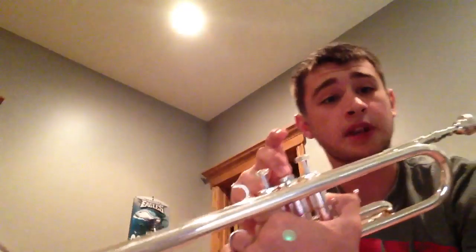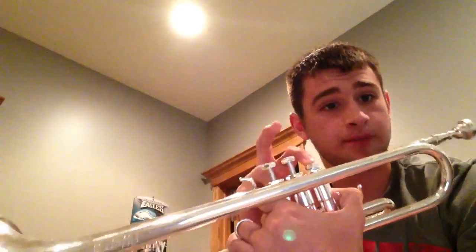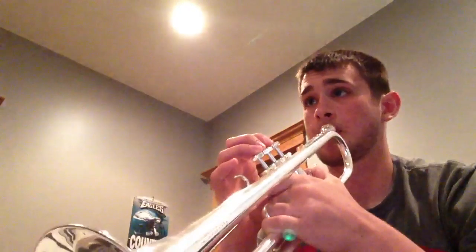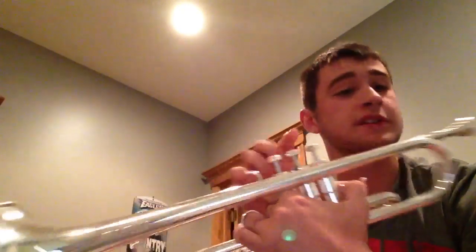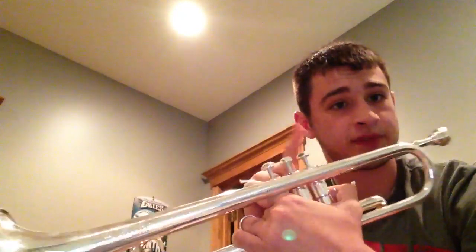So we've got B natural, C, B natural, B flat, G, B flat, and then C, B flat, G, C, B flat, G.